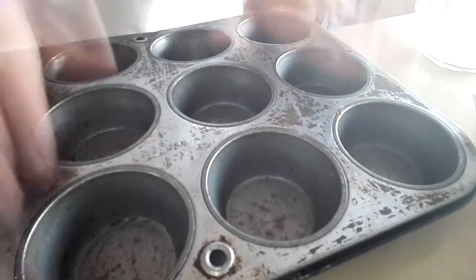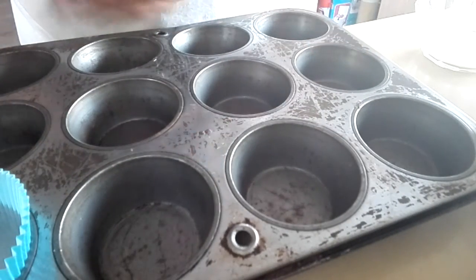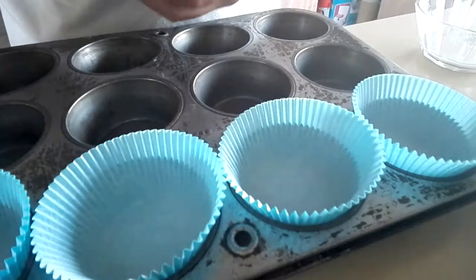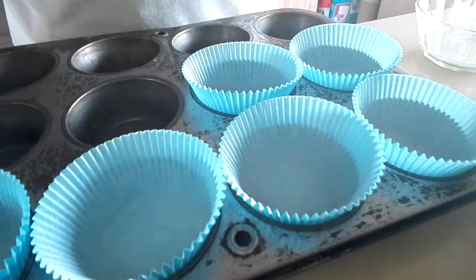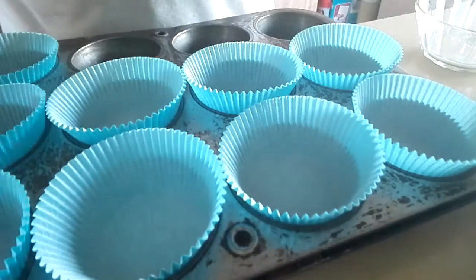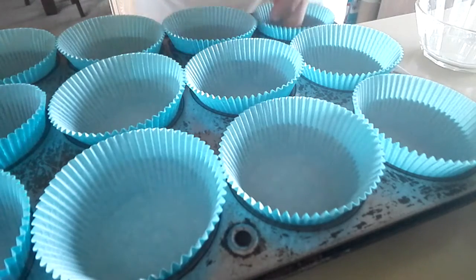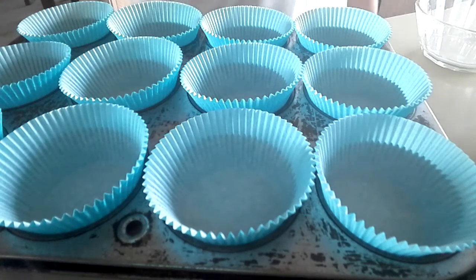Okay guys, so now what you need is a muffin tray. I'm just going to place the cups — the paper cups in it? Not too sure. But I love this colour, it's a super pretty colour, so that's why I used it. It was either red or blue, I had to choose this colour. What colour would you choose, red or this lovely blue? Here's the muffin tray all lined out with the paper cups.